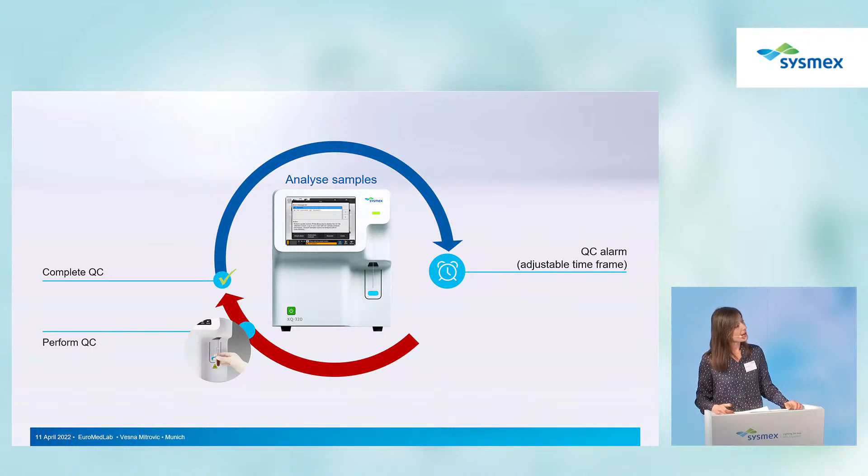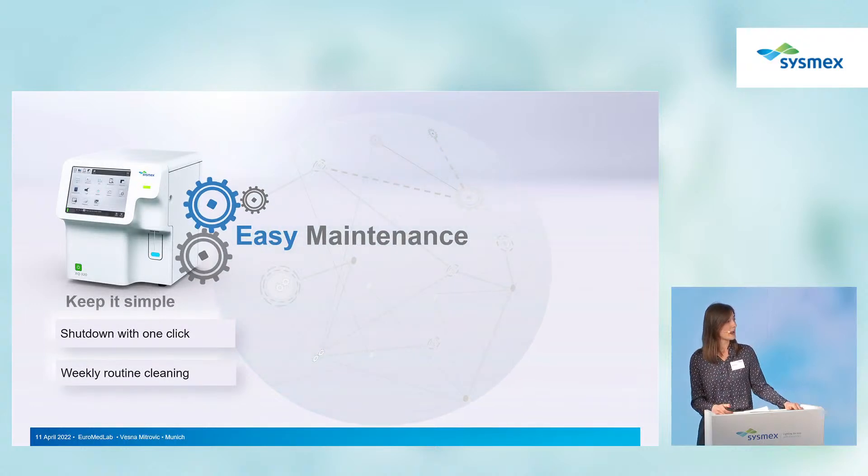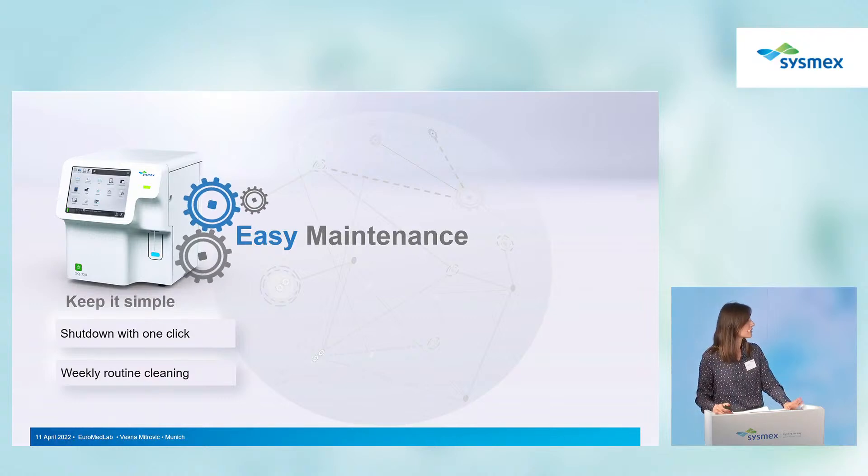Once the QC alarm is activated, you should perform the quality control — otherwise the analyzer will enter QC logout again. The analyzer is also easy to maintain: it only requires one shutdown and a periodic routine cleaning with Cell Clean, which is quite automatic and convenient for customers.